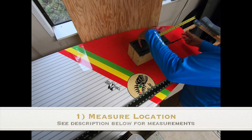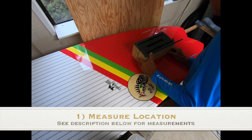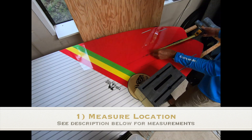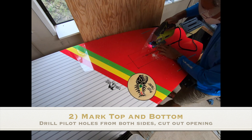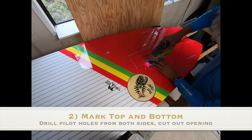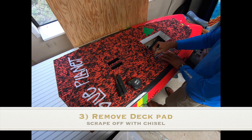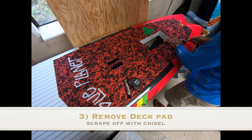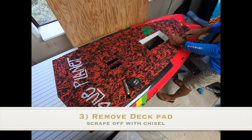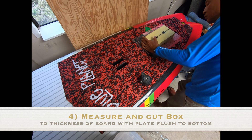First you need to measure where you want to put the box, mark the stringer, and mark out the box making sure it's nice and square. Drill some pilot holes for your jigsaw, then make sure you get a nice long blade so you can cut all the way through the board — you want the hole nice and tight to the box. Then you need to cut the deck pad away a little more than the size of the hole, so that's where your glass is going to go and overlap onto the board, making it like an I-beam with the board.